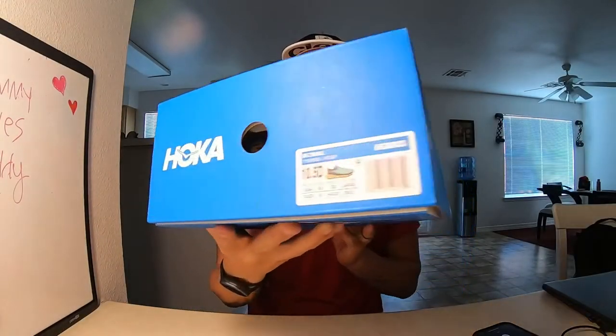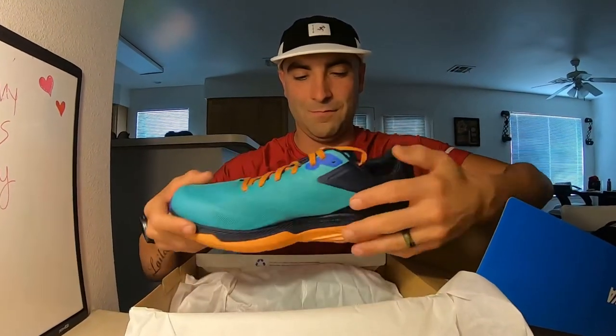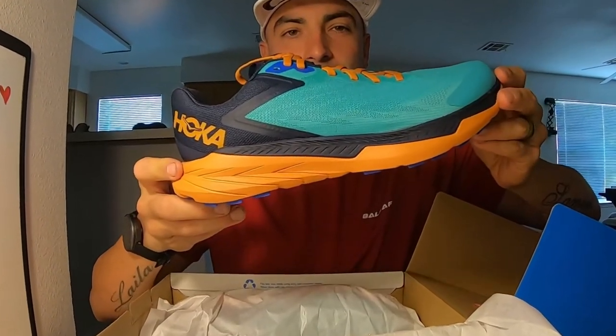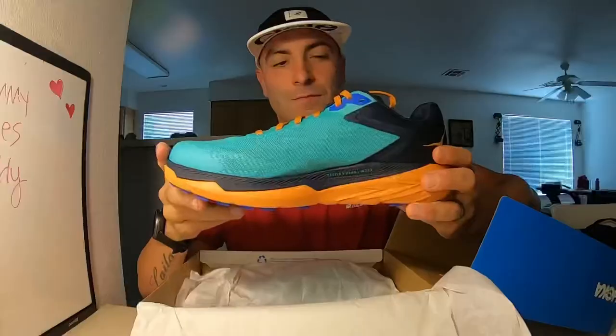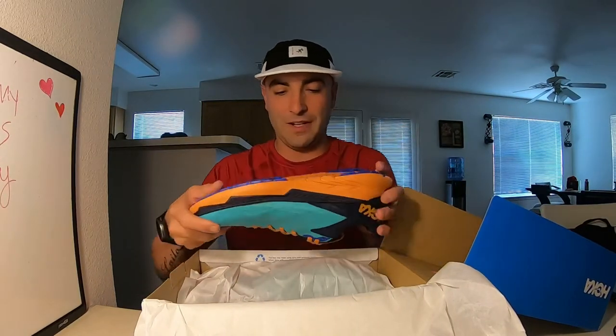The moment I've been waiting on — the Hoka One One Zinal. These shoes are extremely nice.